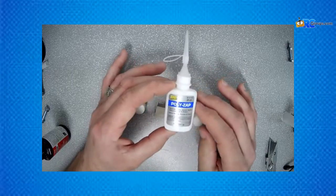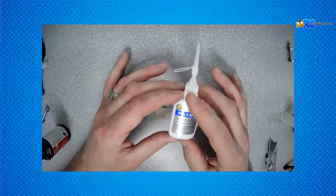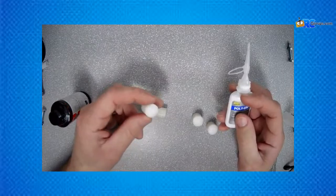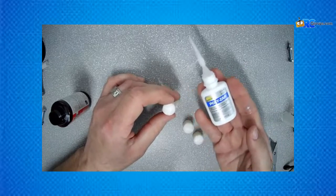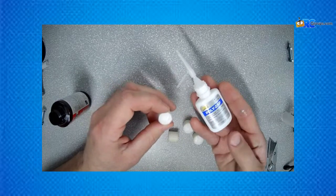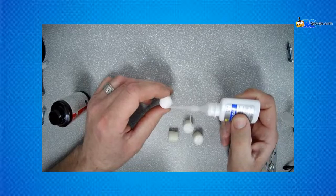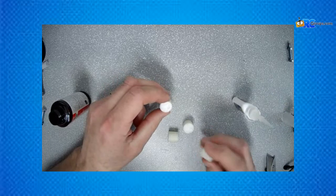Poly Zap is a CA — a cyanoacrylate — and it can be accelerated with your Zip Kicker. I went back into the shop and got some pieces of Delrin. What I'm finding the more I use the plastic CAs is we really have to follow the adage: less is more. If you put too much on, you're going to be holding it forever. Just put a drop.